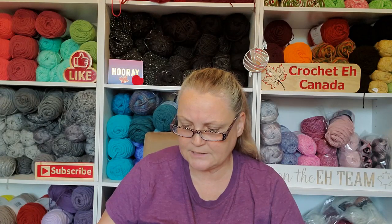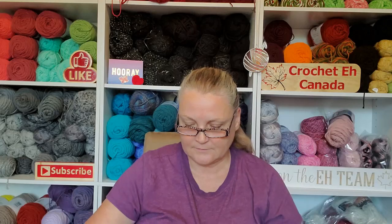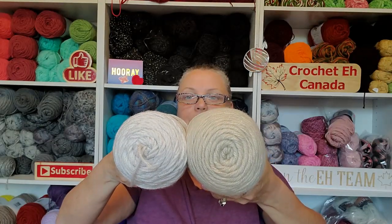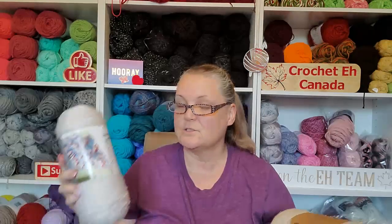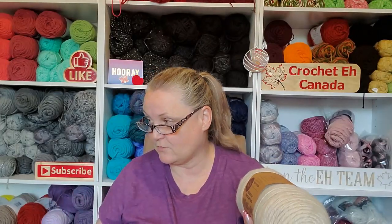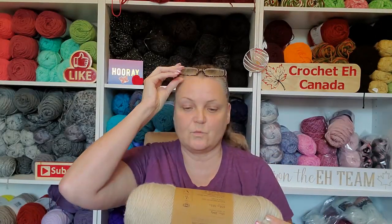The Bernat has 329 meters / 360 yards, while the Lion Brand has 658 yards — that's almost twice the amount, which is insane! This was my absolute favorite, and I think this is going to be even more my favorite now. It is soft, it is squishy.